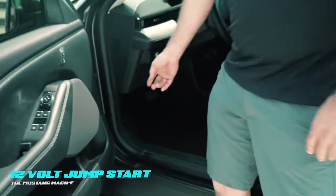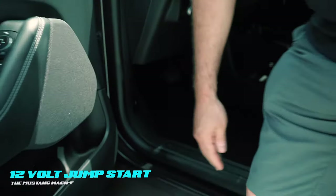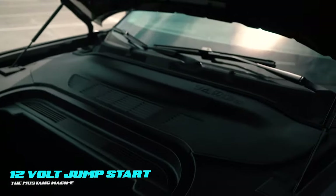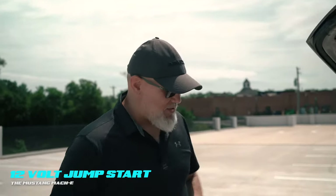Come in here to the front trunk release and pull it twice — once for the main latch and once for the safety. Raise the cover. The two panels inside need to come out. It's a little bit technical, but take your time — it comes out relatively easy.